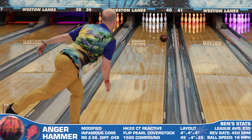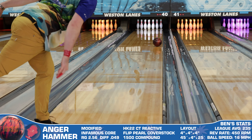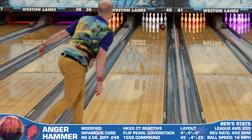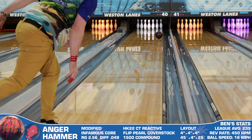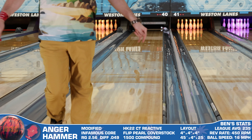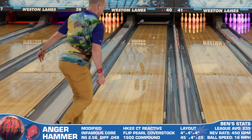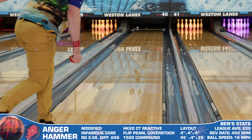Here are my recommendations on the types of bowlers that I think would match up well with the Anger from Hammer. The first is rev dominant bowlers. Just like so many other high-RG symmetrical pearls, this one from Hammer is a great choice for players who like to play the inside part of the lane all the time. Once some friction develops, the Anger will give these players a safe but hard-hitting shape that won't quit no matter how far left you get.